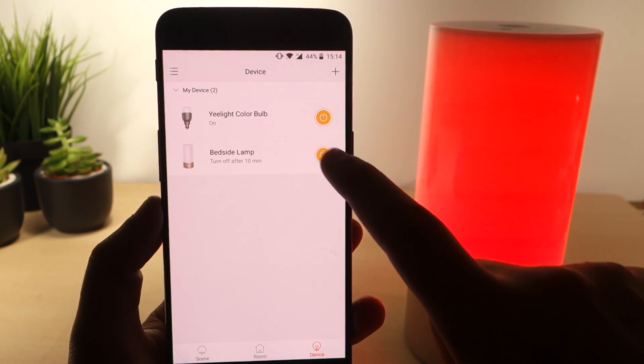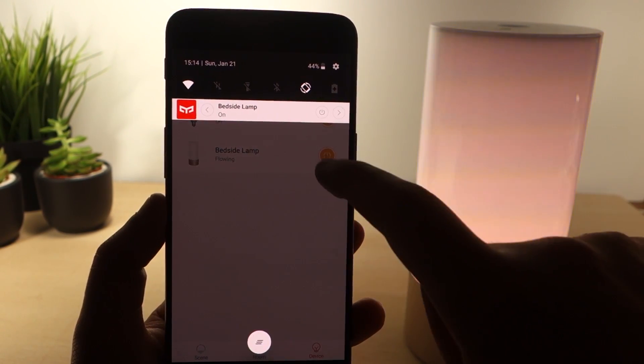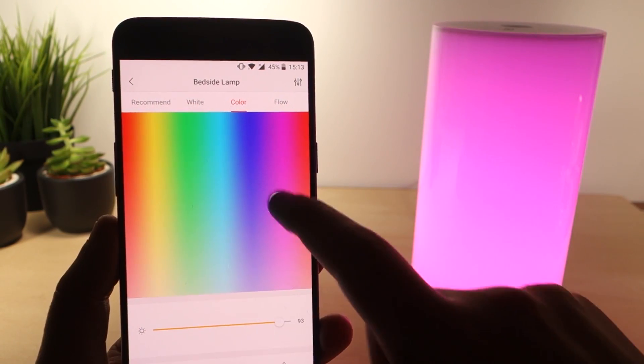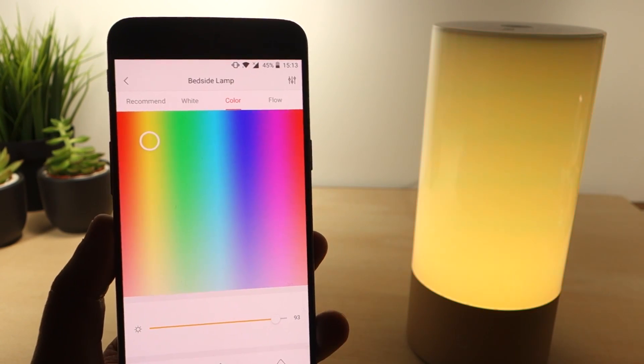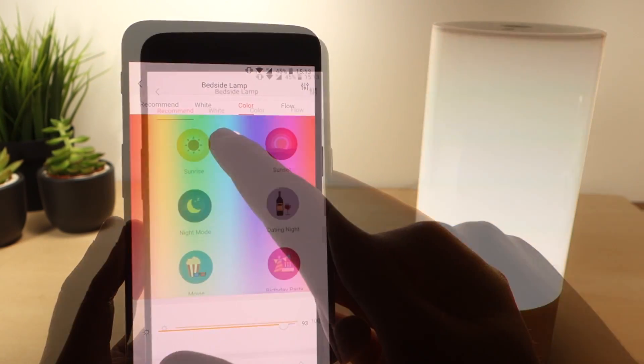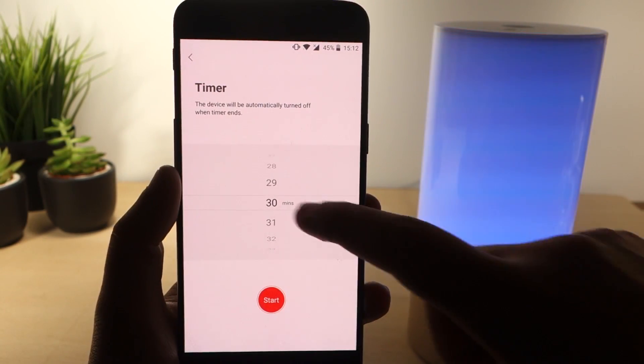You can turn the light on and off from the app and from the main screen. You can also choose from up to 16 million colors and change its brightness. Other nice features include changing between preset modes, setting schedules, timers and much more.